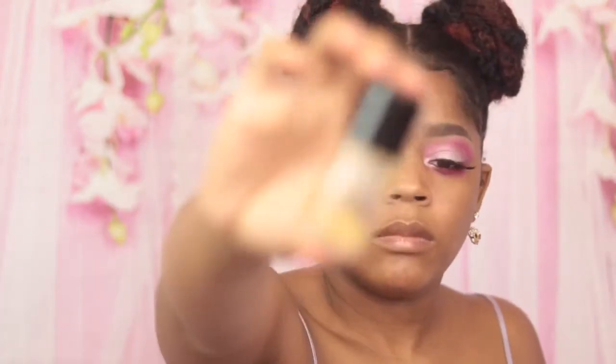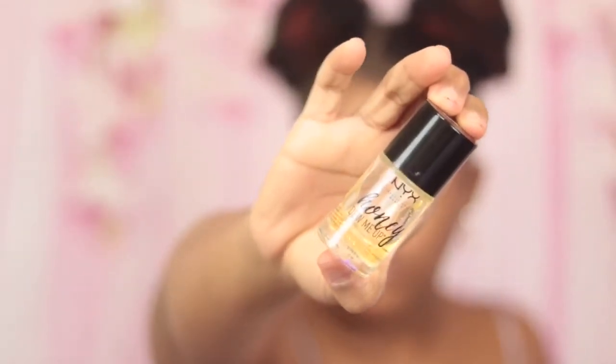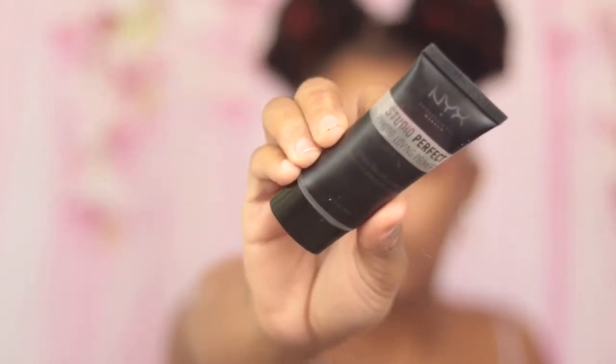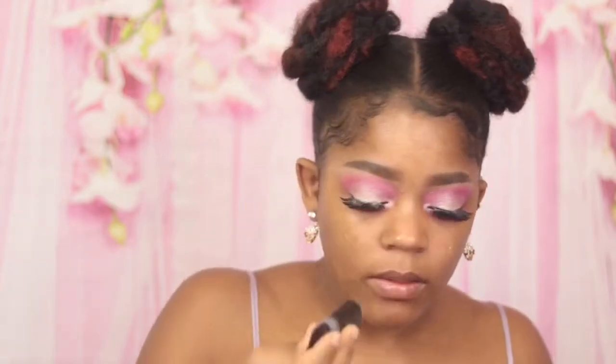The eyes are done. It's time to move on to face. I have dry skin, so I'm going to take my NYX Honey Do Me Up Primer and put this all over my face and rub it in. Then I'm gonna go in with this NYX Photo Loving Studio Perfect Primer — the first NYX primer is more to hydrate, and this primer is more to give my face a smooth canvas, so I'm gonna put this on my face and rub it in.